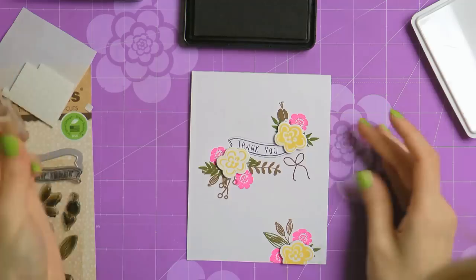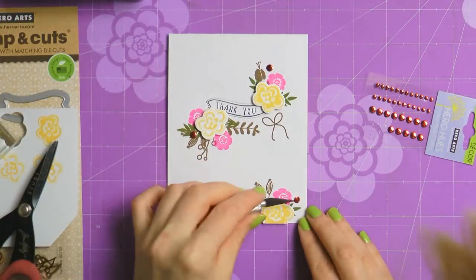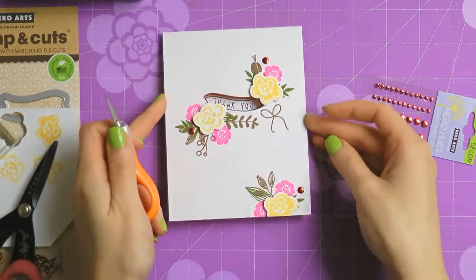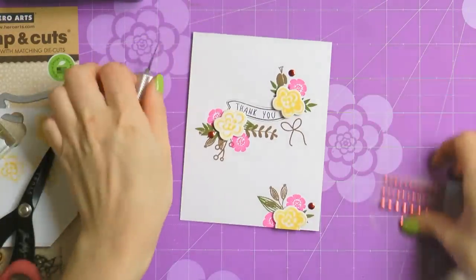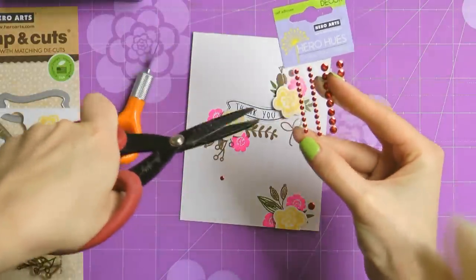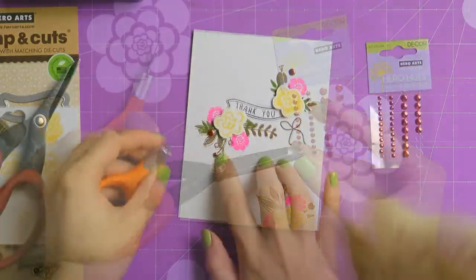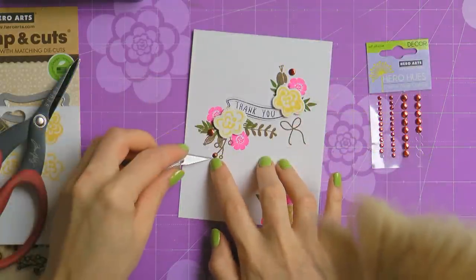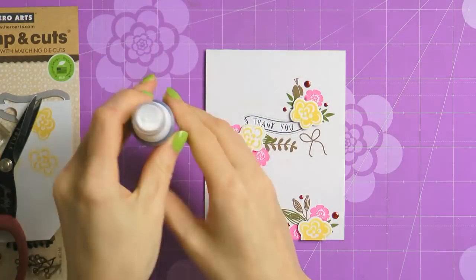At this point you can leave your card as is, or add extra elements like gems or pearls. I'm going to use the Hero Arts metallic decor and add a few red metallic pieces. I chose red to create an additional pop of color to go with the Neon Pink. I'm adding just a tiny amount so it doesn't overpower or steal attention from the flowers and sentiment.